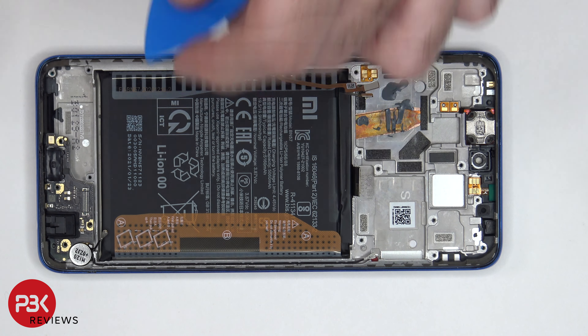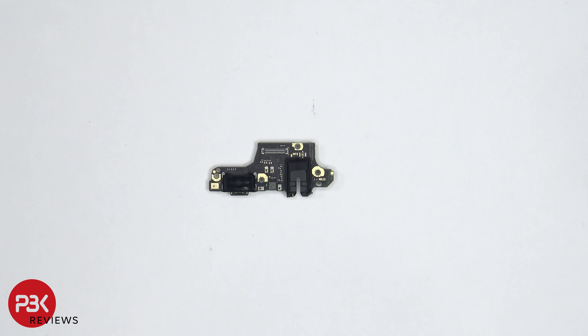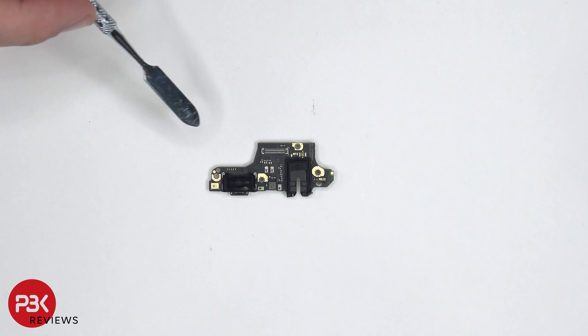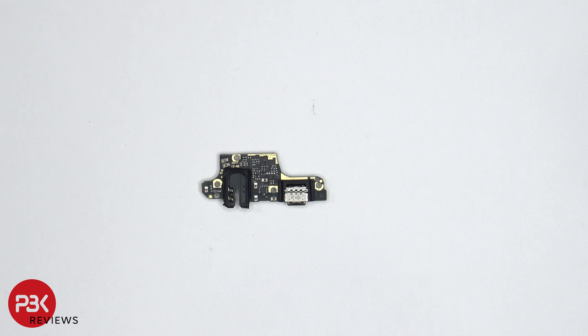Now let's go ahead and remove the charger port board. Taking a look at it, we can see the microphone is located right here, the charger port is here, and the headphone jack is over here. The charger port and headphone jack are covered by a rubber gasket. Here's a look at the other side.